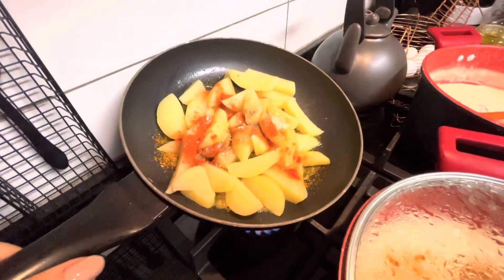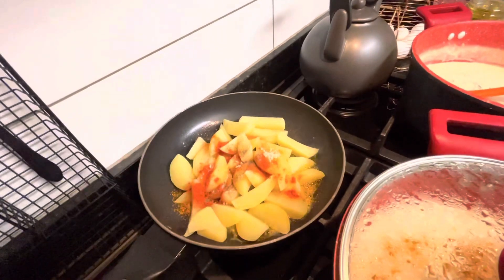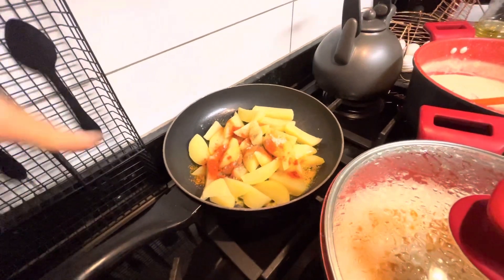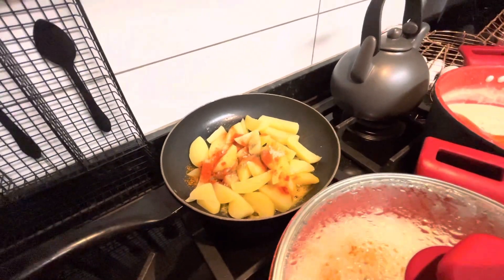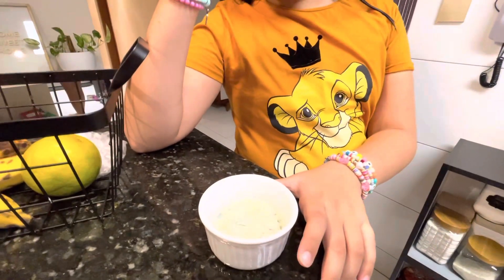Pra batata eu usei manteiga, páprica picante, pimenta do reino, um pouquinho de sal — porque tem sal já ali nela — e no final eu coloco o alho pra ele não queimar, não ficar preto, não amargar. Daí eu vou fritando aqui. Olha ela, tô dando um look lindo de rei leão, provando o molho.